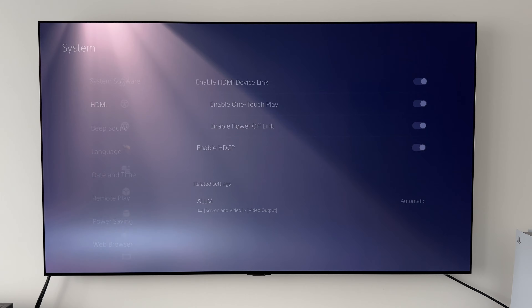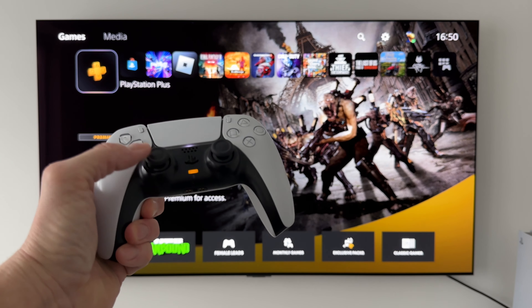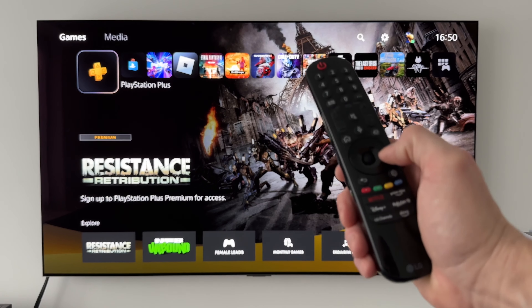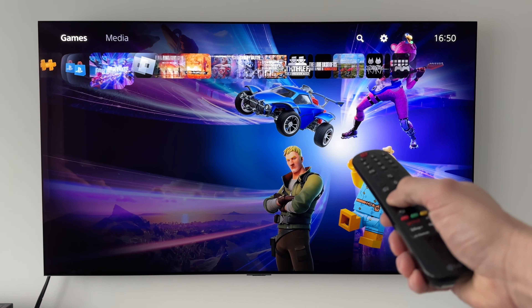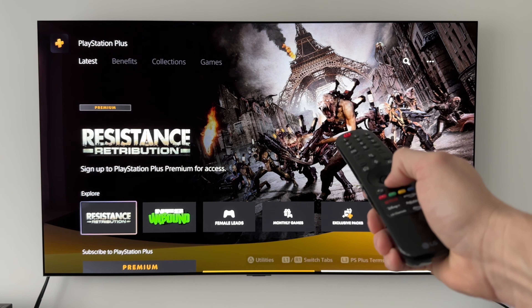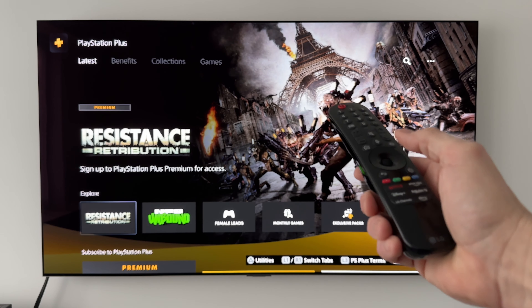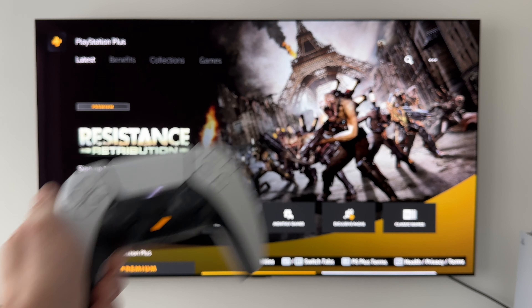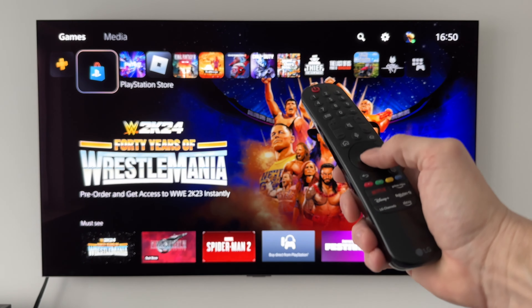If we back out of that now, we can see that the PlayStation 5 controller still works, but let's bring in the LG Magic Remote — and there we go. Look at that, we can navigate all through those menus: press Enter, go down, select anything we want. That is really handy, especially if your PS5 controller dies — at least you can navigate around the menus.